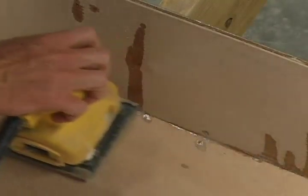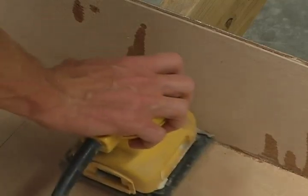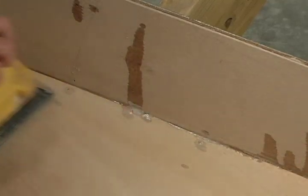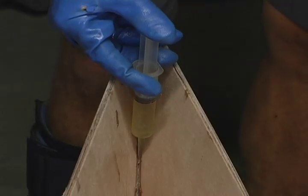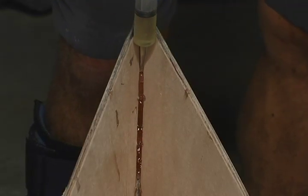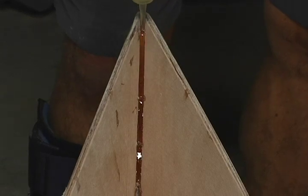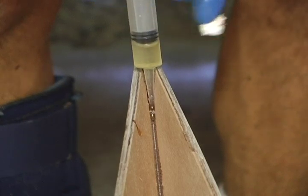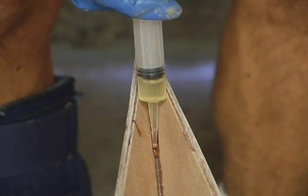Remove all the temporary hull frames from the inside of the boat. Sand smooth any roughness on the inside seams of the hull. Run a bead of epoxy down the boat ends. It is so narrow that you can't get your syringe all the way down in the seam, so just let it run down the seam on the inside of the ends.